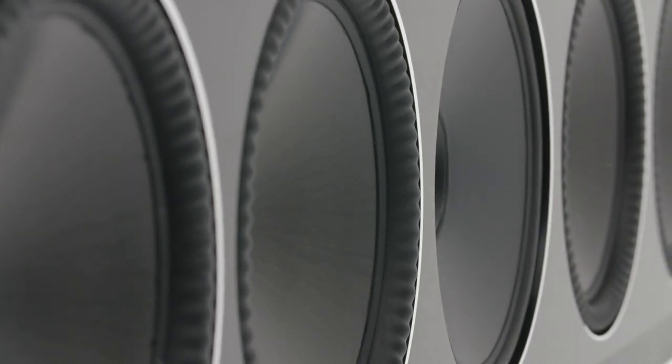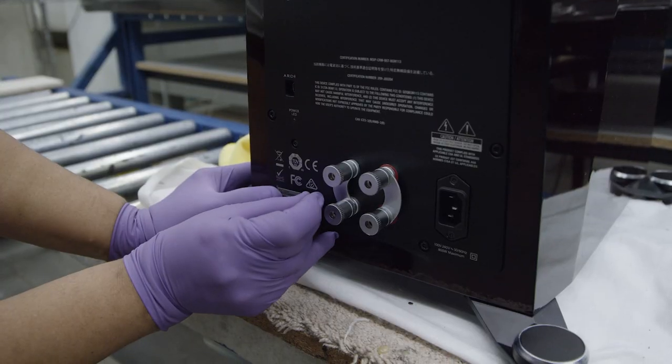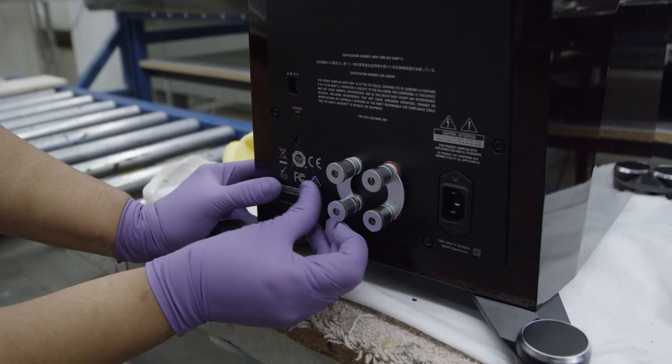Unique to the 90C, we use two seven-inch Carbon X passive radiators to improve the bass response. What's unique to the 120H is the active bass section — the three eight-inch Carbon X woofers are powered by a thousand watts of DSP-controlled power that also includes Anthem Room Correction for bass control.